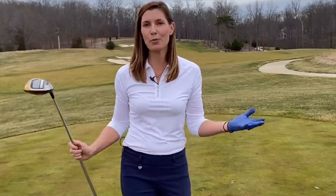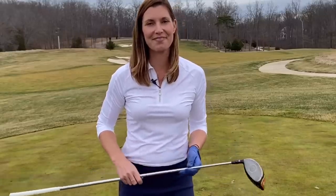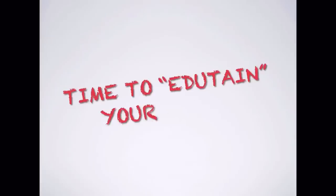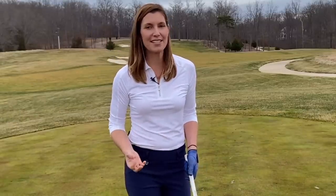How can a lawnmower help your golf swing be more consistent and more powerful? A lot of my students have loopy backswings that really create inefficiencies and inconsistencies in how they eventually come down at the golf ball. So we're going to talk about a lawnmower drill that you can do for your backswing to help create good consistency and a better swing path.